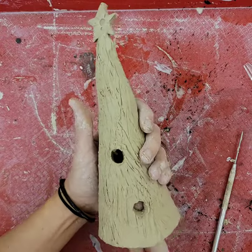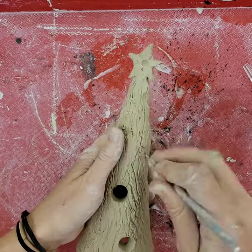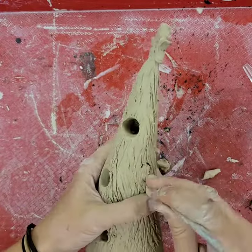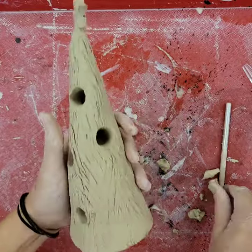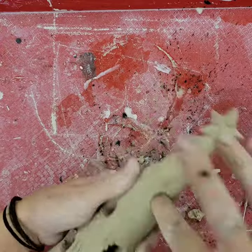Then I'm going to use my needle tool to cut negative shapes into the outside of the cone. This way, if you put an electric tea light or a tea light candle in the bottom, you'll be able to see the light come through — and that is what makes this a cone lantern.